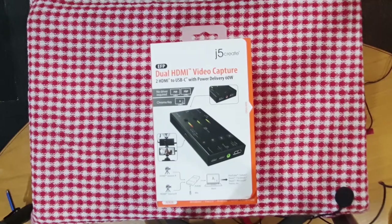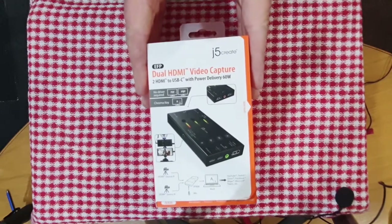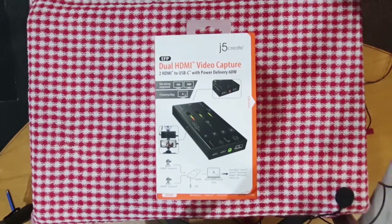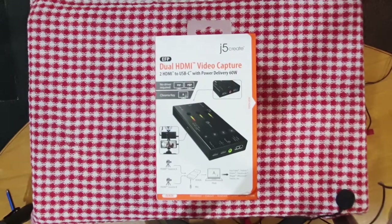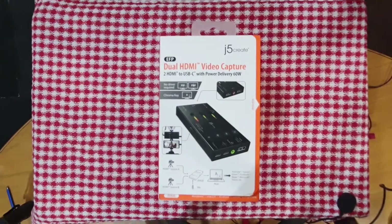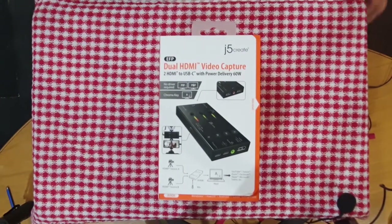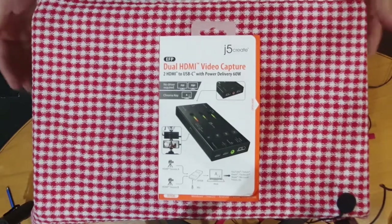I'm by no means a professional at unboxing videos, but I really want to share some small info about this. I really wanted a capture card. We are Salvation Studios — we do live streaming from the studio. I use my Logitech Pro and my Samsung USB mic and everything works fine. But we also do DJ tech and sound at weddings mostly.